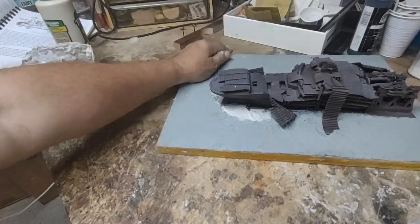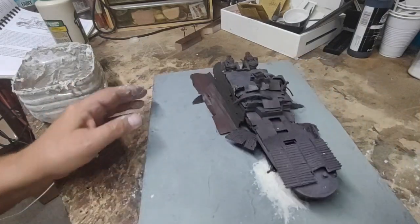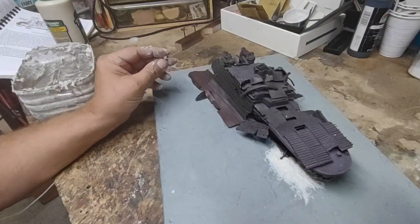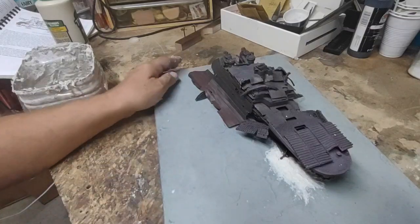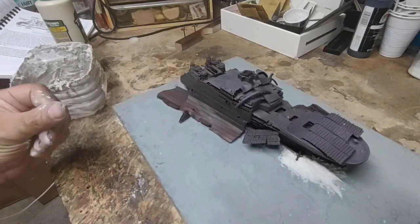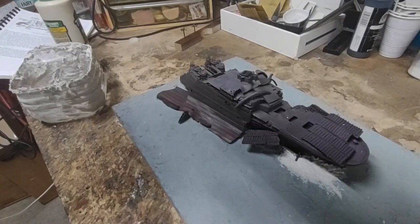Alright, there you go — we've got the bow section waiting in the wings to be set outside to dry, and I'm happy with the stern section. We'll leave it at that. Thanks for watching, I hope you enjoyed it. Have a nice day.